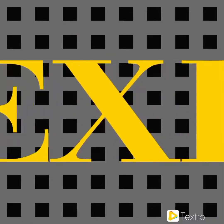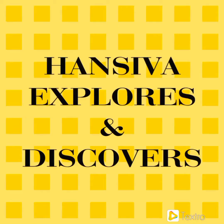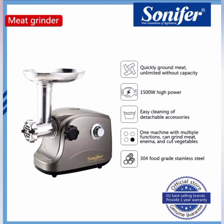Hello, good day guys, this is Hans Eva and today I will be giving a quick review of the meat grinder I bought on Shopee. The brand is Sonifer, and these are the dimensions and specs.